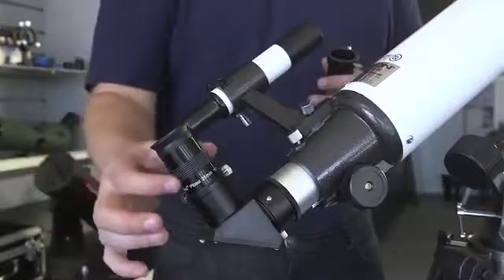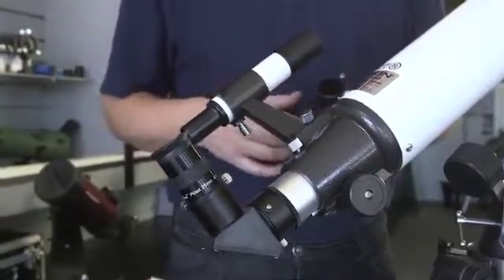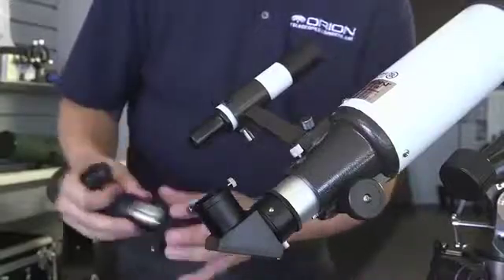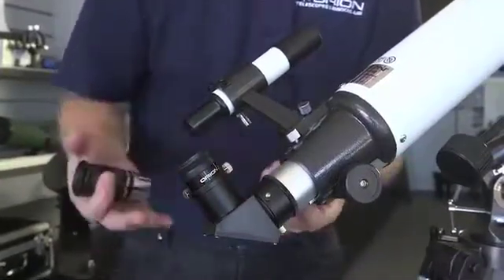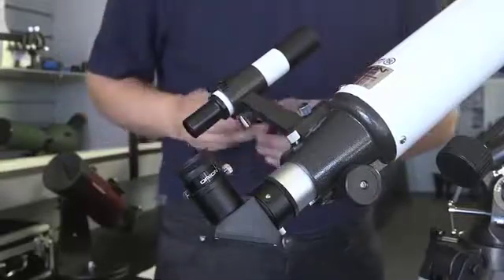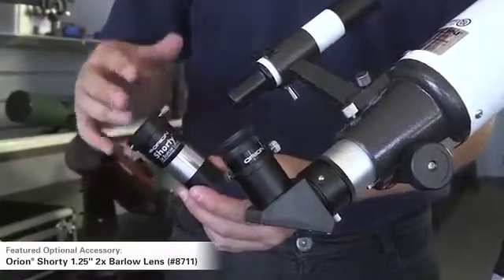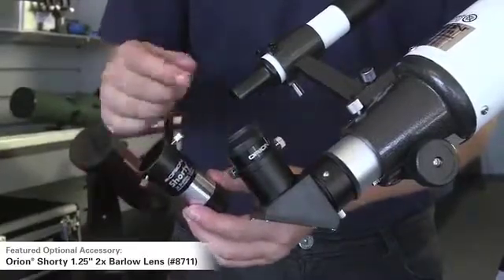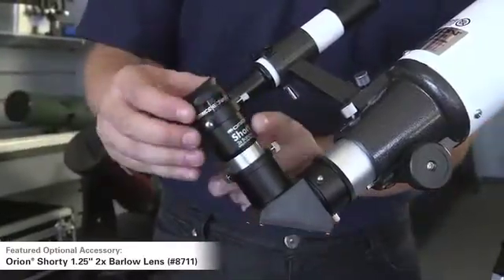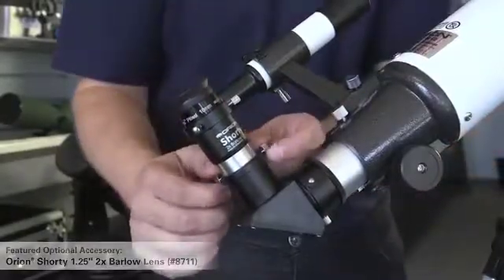The telescope collects the light, the eyepiece does the magnifying, and the telescope comes with two eyepieces — a low and a medium-high power eyepiece. There are all sorts of accessories you can get to enhance the view. You can get an optional accessory called a Barlow lens. This is a nice accessory for any telescope because it doubles the magnification of the eyepiece you use with it. Since the scope comes with two eyepieces, buying one Barlow essentially gives you two additional magnifications — the 25mm doubled and the 10mm doubled. It turns the 10mm into the equivalent of a 5mm, getting you up to about the highest power this scope can comfortably do.